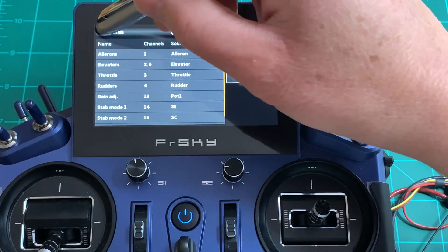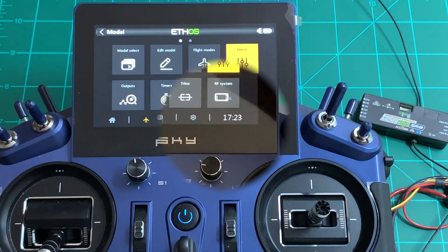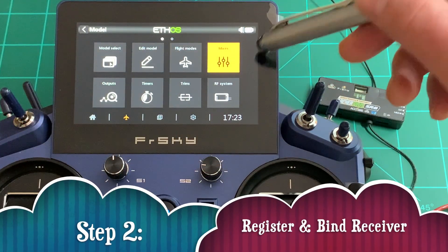The wizard helps you set up everything. Go to the mixer to see exactly what the aileron channel is and scroll all the way down to find the flap channel. Great — we can move on to the next step.